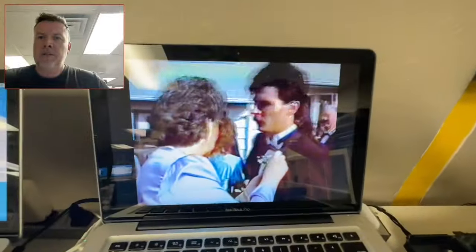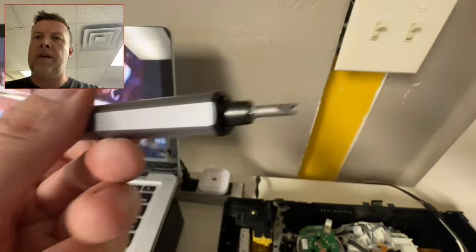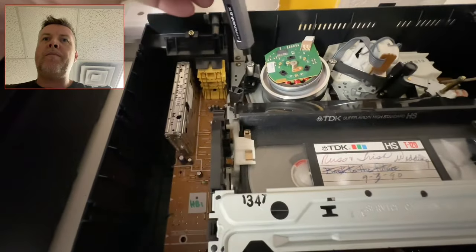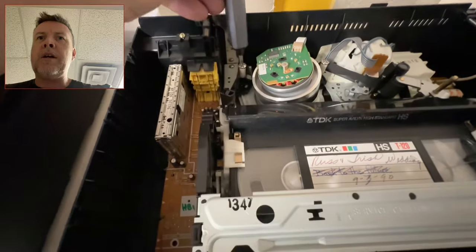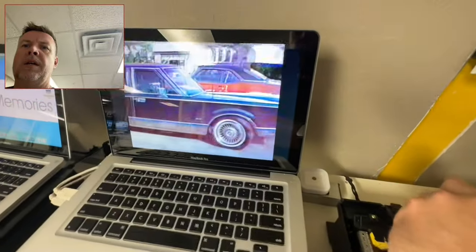I'm still working on this particular wedding tape here, and there is a little trick that you can do. You need this specialized tool — you've got to get it into the groove of the tape guide paths. Alright, it's locked in, so if I turn this clockwise or counterclockwise, it adjusts.